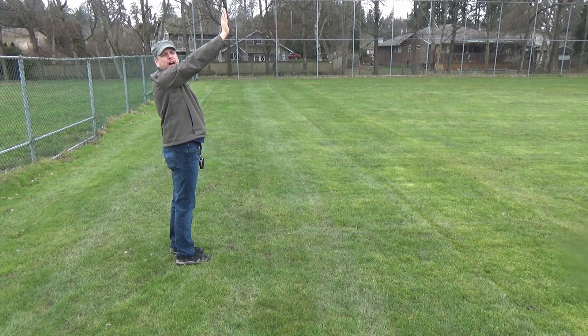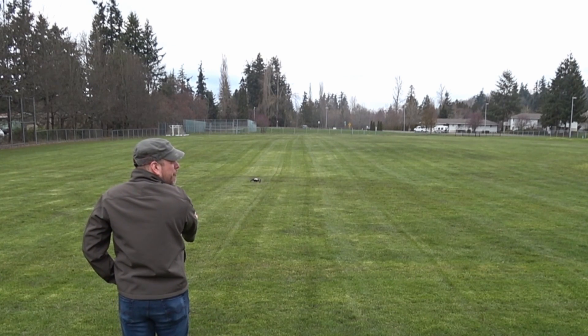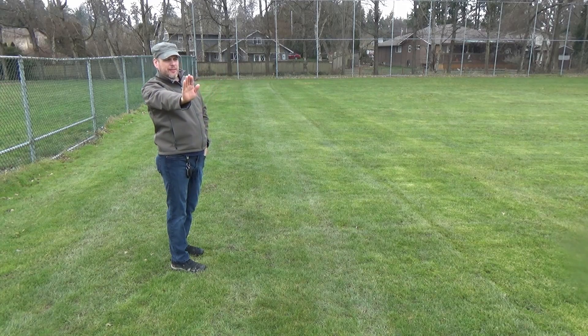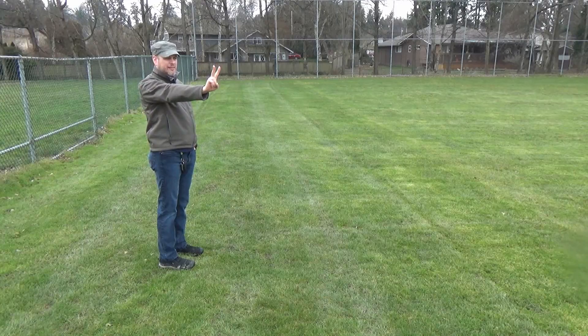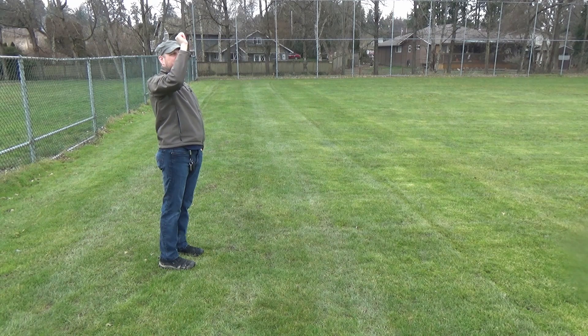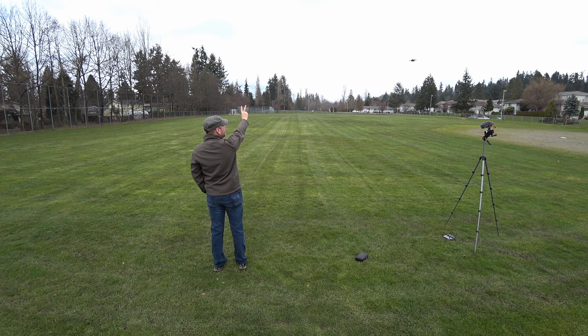I can go about 12 feet up, and about 3 feet off the ground, left and to the right. Flash a peace sign to take a picture. But this was somewhat confusing for the drone because it couldn't always decide if I was trying to take a picture or if I was still trying to control it with my palm.